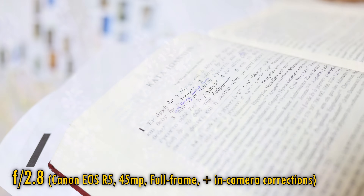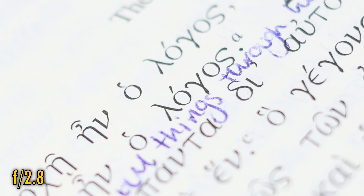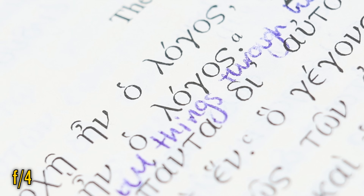Finally, related to bokeh, comes longitudinal chromatic aberration. Even at f2.8, this is very low, and little colour fringing can be seen on bokeh highlights. Stop down to f4, and what little there was has totally gone.